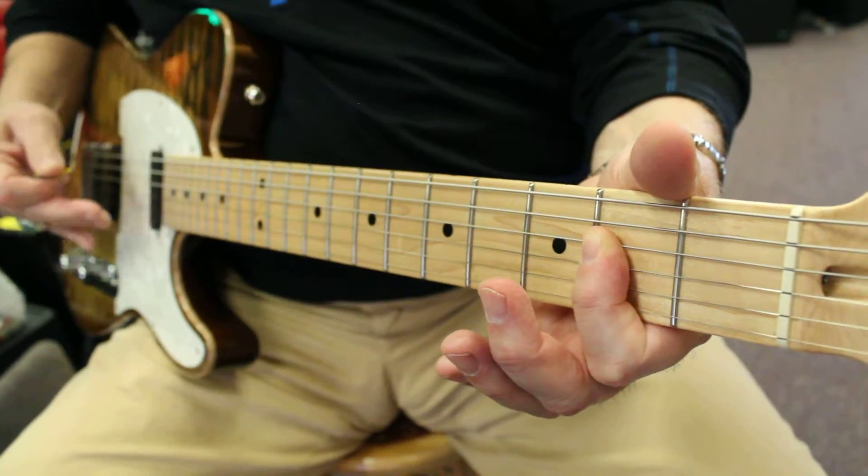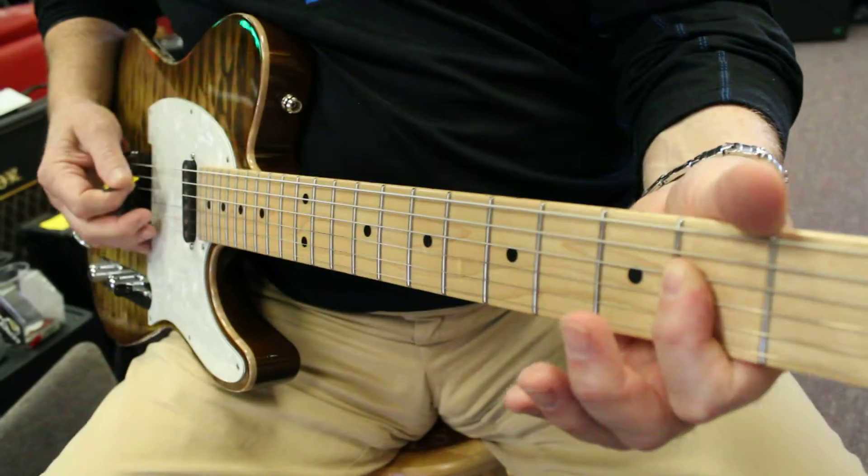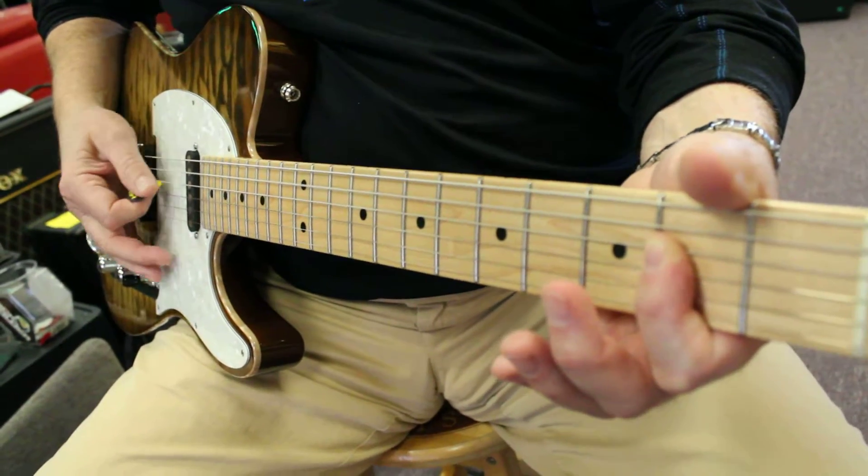Now the picking pattern — I'm going to hit this chord eight times: 1, 2, 3, 4, 5, 6, 7, 8.